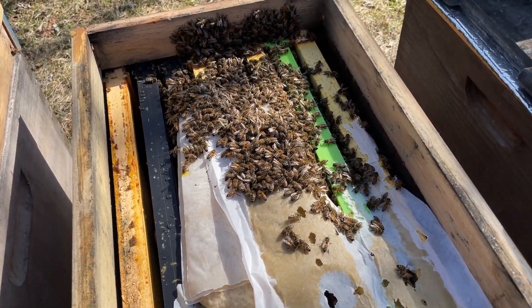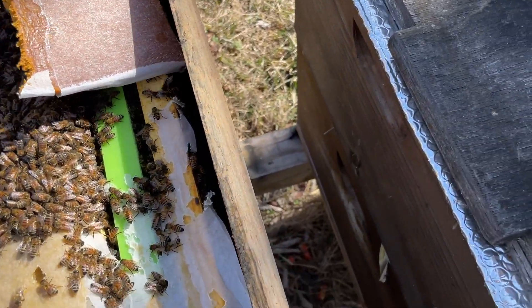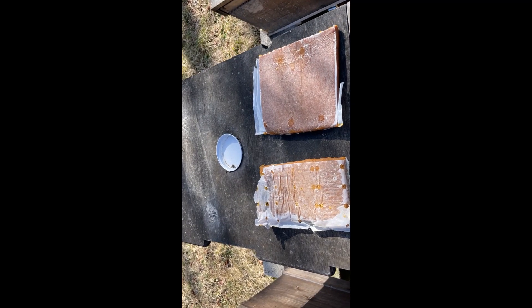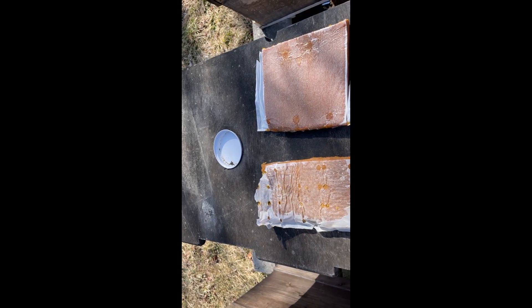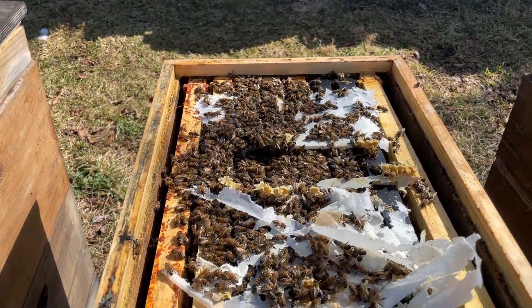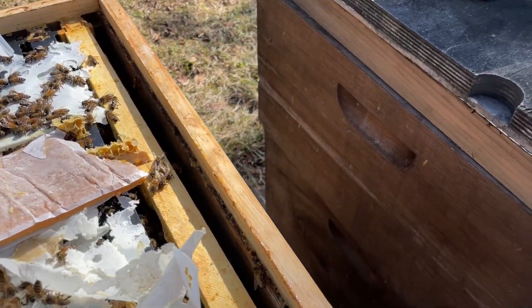We'll do the same thing here, getting it up close to where the cluster is going to be. I want to point out that Man Lake did put some perforations — you can see them on this patty — but it's not very many. You can see how it is on the Global; I kind of prefer that. Here's one that's actually taking fondant and building burr comb out of it — clearly they don't really need any of that. There are some patties on there with the cluster.